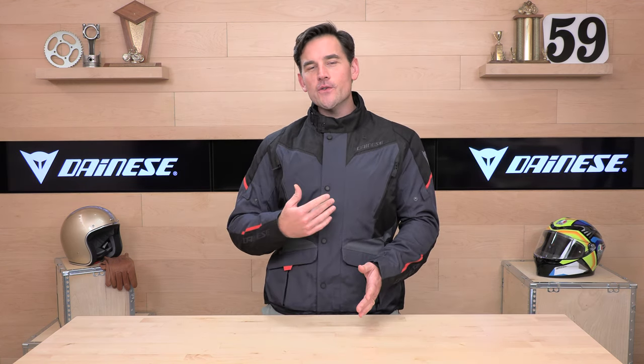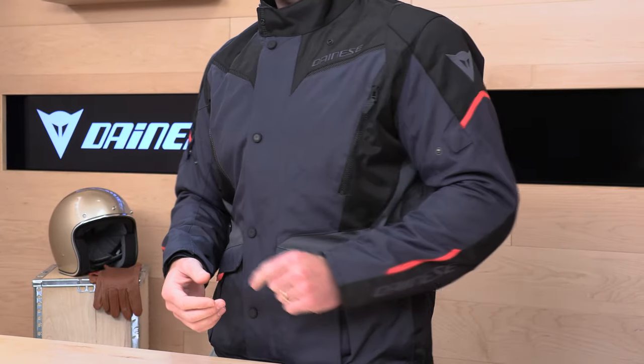What's up Speed Addicts fans? Before we jump in and give you the full breakdown on this Dainese Adventure Jacket, hit that subscribe button so you don't miss out on any of the latest parts or gear reviews coming your way from Speed Addicts. We're always getting a first look — if you subscribe, you won't miss out.